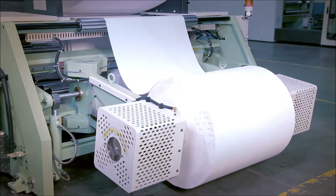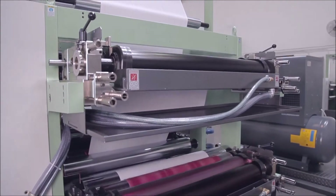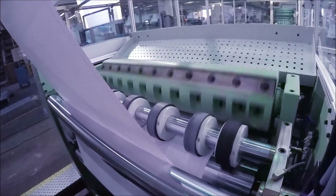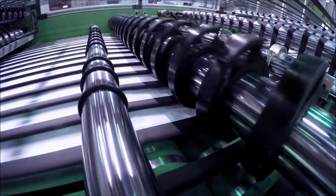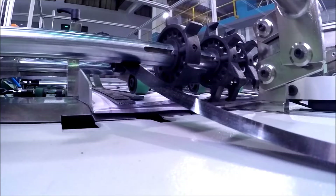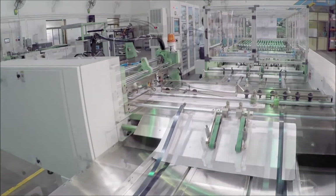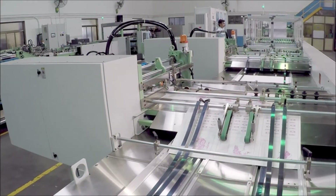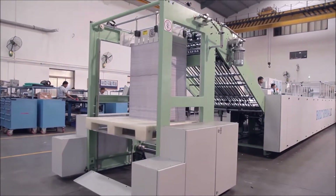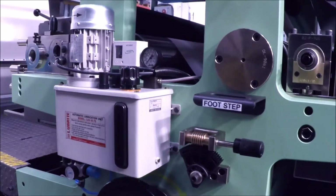The machine consists of a shaftless reel unwinding stand, ruling or flexo printing tower, cross cutting unit, sheet overlapping unit, sheet counting and collating unit, one inserter for pre-printed index sheet, one inserter for pre-printed title covers, high pile delivery station, and centralized control panel with lubrication system.